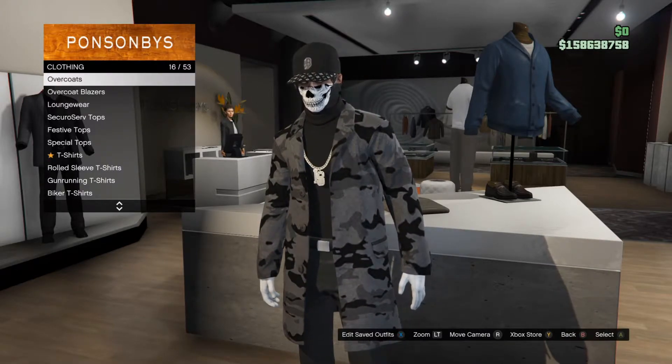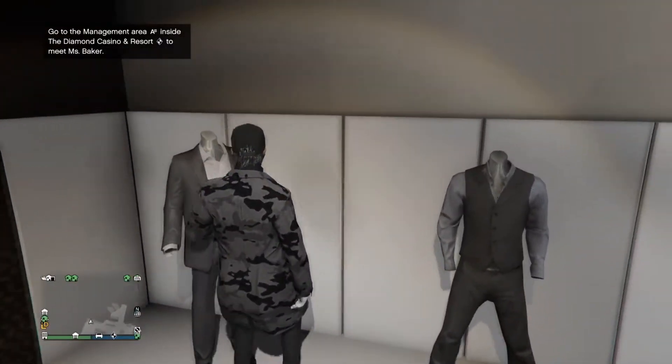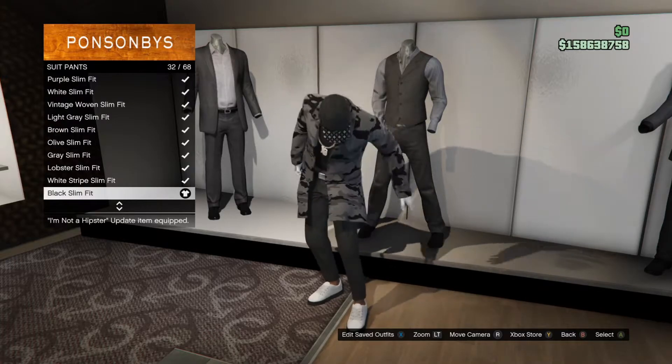Once you put on the overcoat, back out of that and go to pants. Now once you're here, make your way over to suit pants and put on the black slim fit ones.